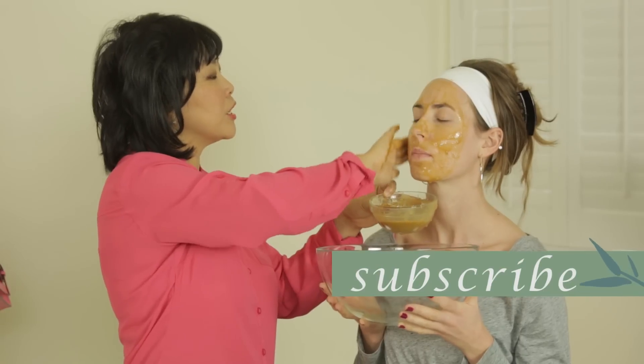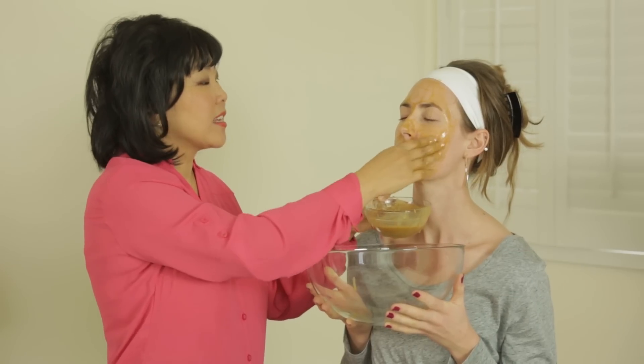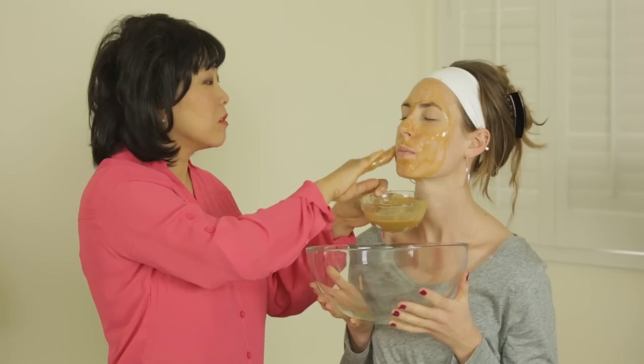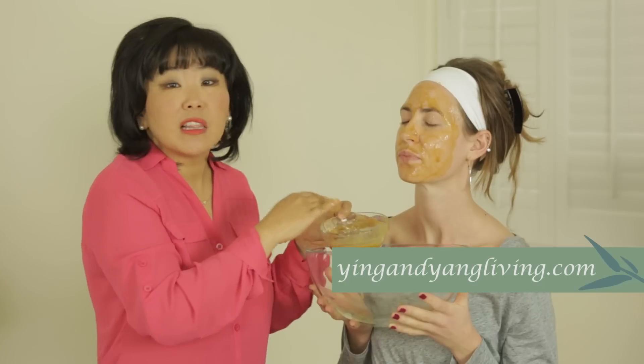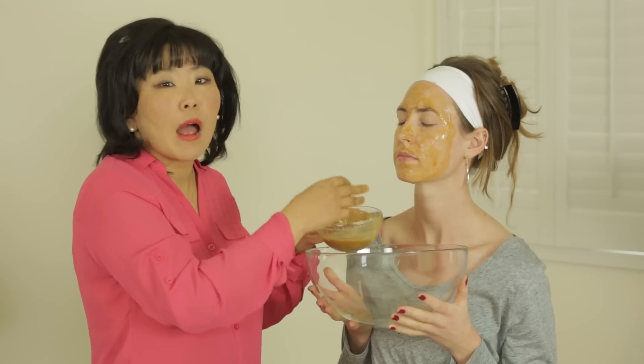Ginger is so good for your skin. It has antiseptic and antioxidant properties. It also prevents free radicals. And it's also anti-inflammatory, so it has lots of benefits for your skin.